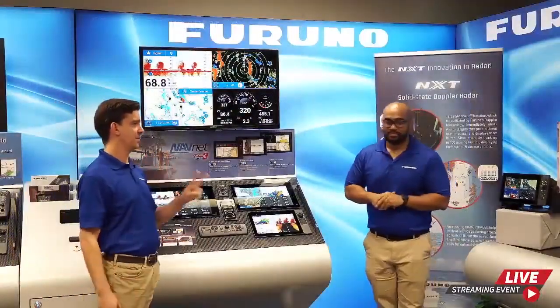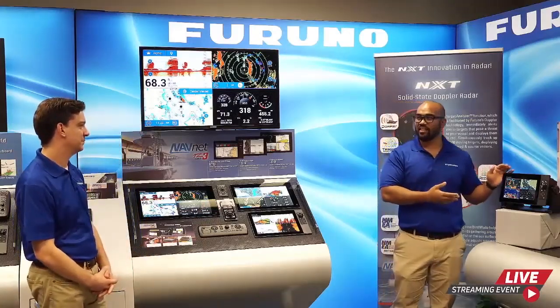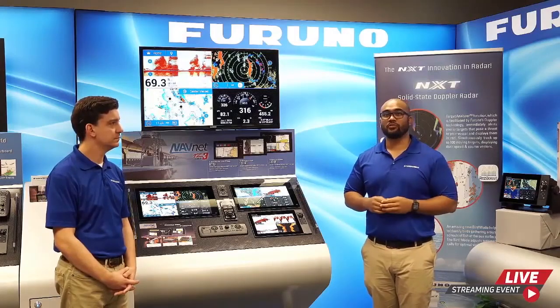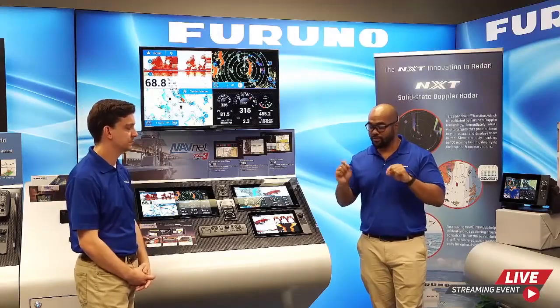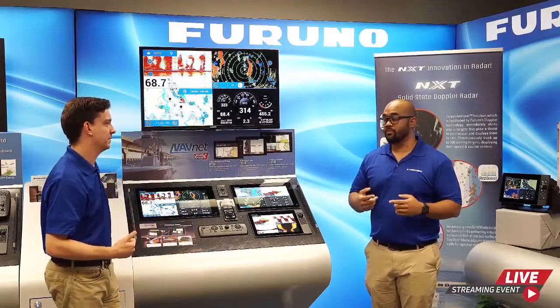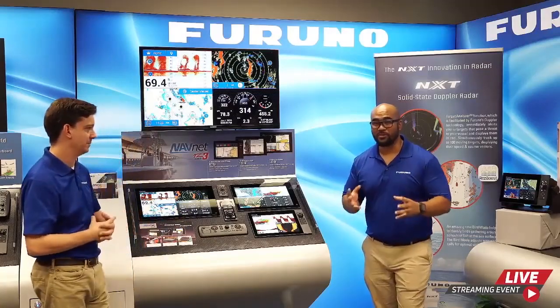Two questions everyone is going to ask: how much does it cost and when can we have it? The list price on the TZ-T9F is $29.95. For pricing on the other TZ Touch 3 displays and all the sensors mentioned today, visit furunousa.com or ask your Furuno dealer. We are taking orders starting today — right now. Units will start shipping for delivery by the end of this year, so get your orders in now.